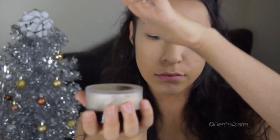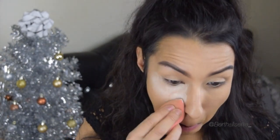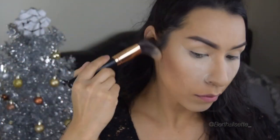Now I'm taking my Laura Mercier translucent powder. I discovered to just shake it upside down — instead of trying to tap it onto the cap, just shake it upside down and a lot of that product will already be on the lid. Then buffing that out.